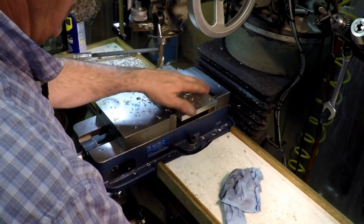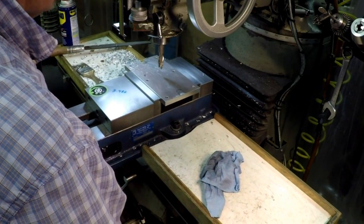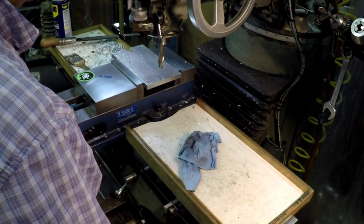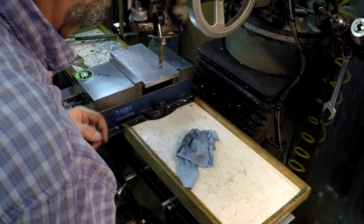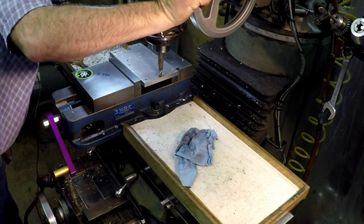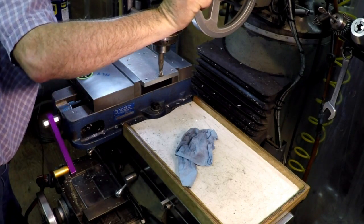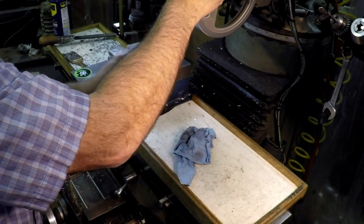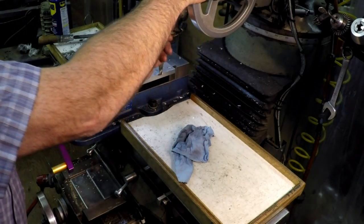Hopefully they're lined up. Oh yeah — just fine. Perfect, as a matter of fact.